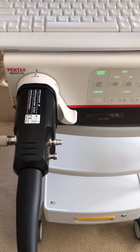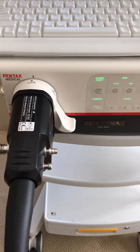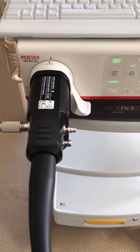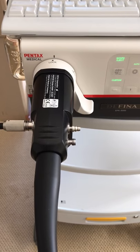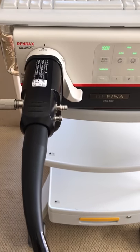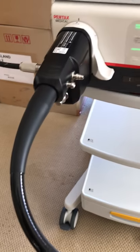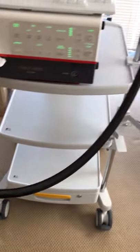Hi, Josh Nath here from JR Medical. I am the ENT distributor here in New Zealand for Pentax. What we have today is the transnasal esophageal scope from Pentax, specifically made for TNE — transnasal esophageal procedures. So let's have a look at the TNE scope.